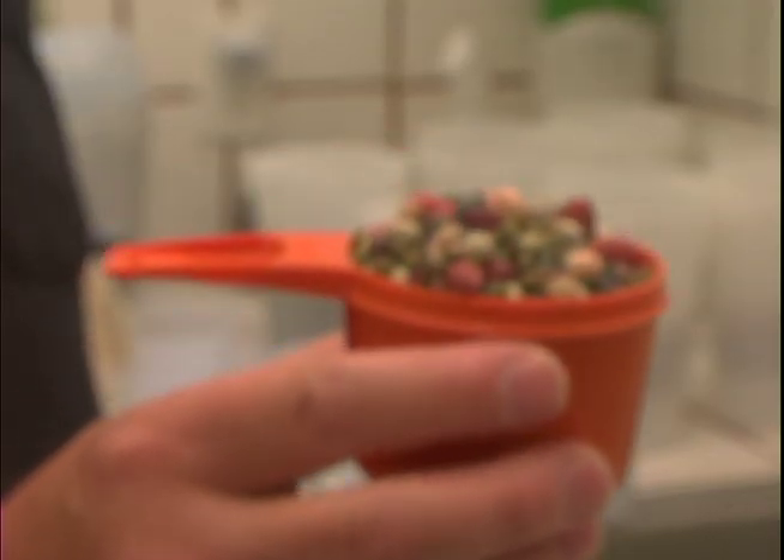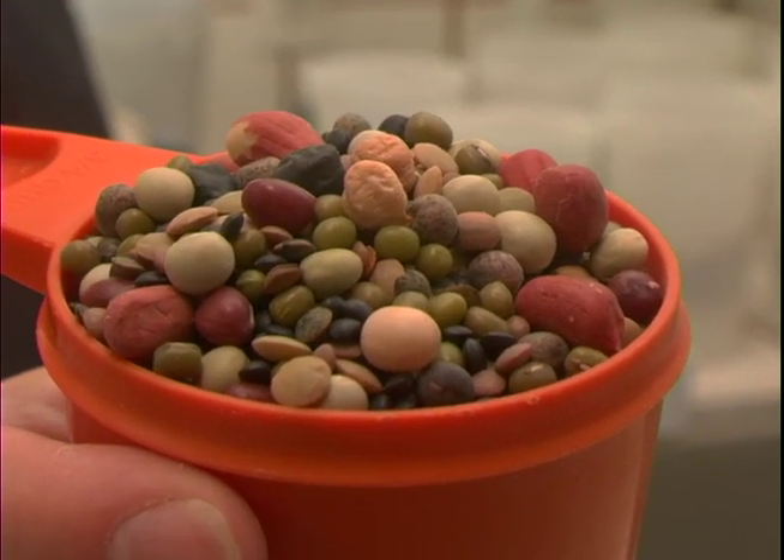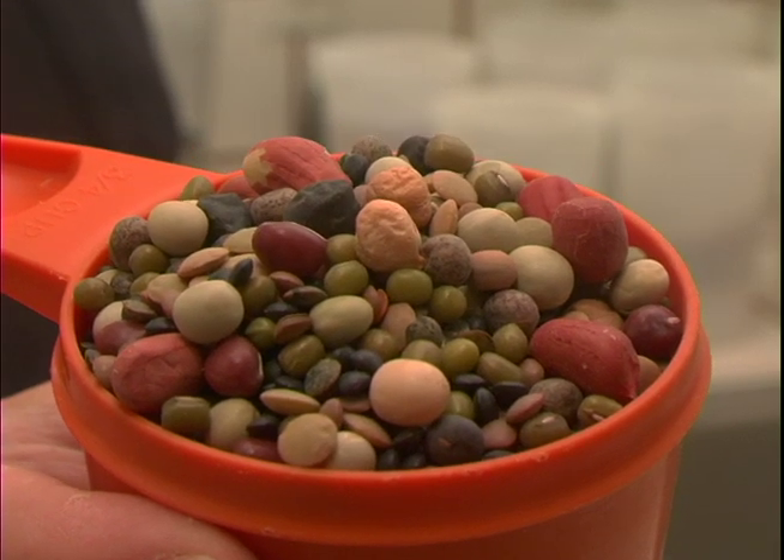Hello! Welcome to Sprout People. This video is going to show you how to grow bean sprouts in an Easy Sprout. Today we'll be sprouting San Francisco Mix, our most popular bean blend ever. It's a really lovely mix of 13 different legumes.